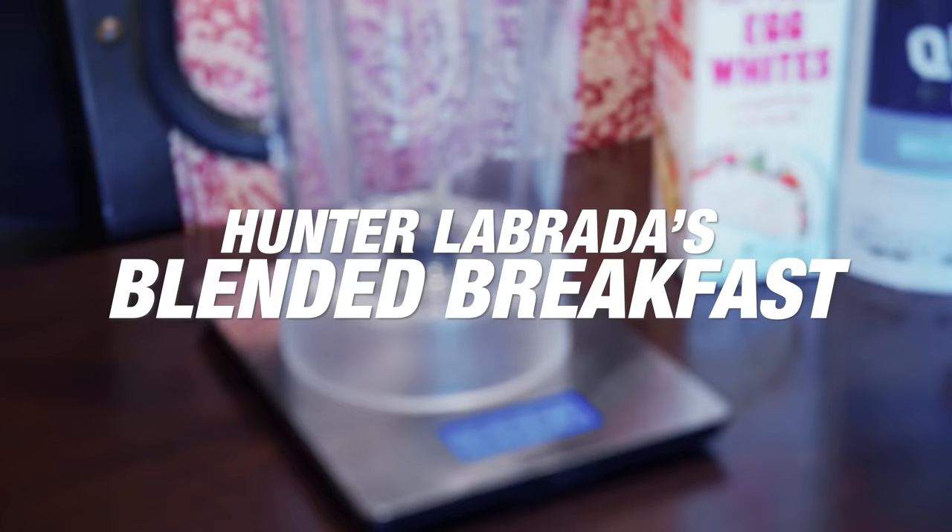What's up, Muscle and Strength? Hunter Labrada here, to show you what I've been doing for my first and last meal every single day during the off-season for the last 10 years.